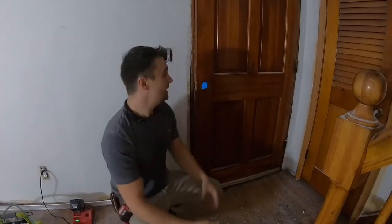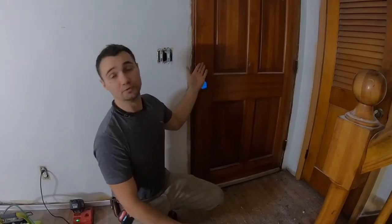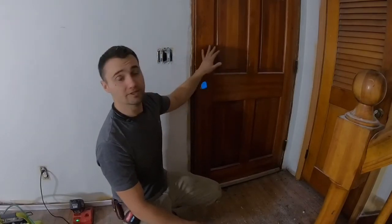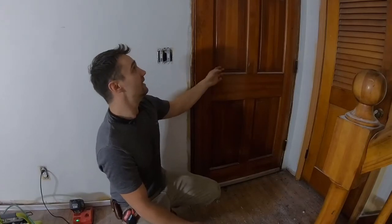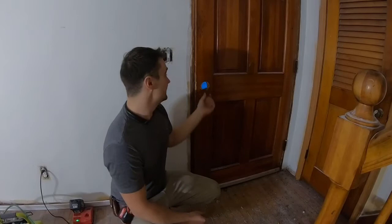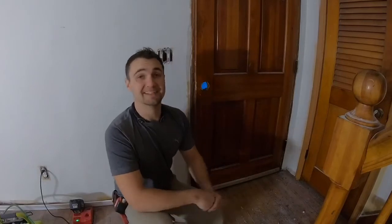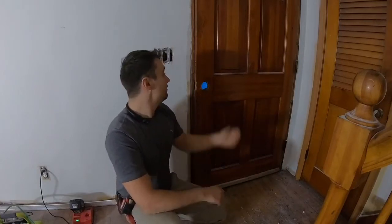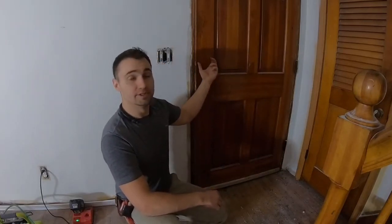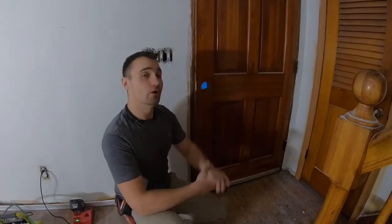Hello everyone and welcome back. Today I want to share with you how to install a deadbolt lock if you don't already have one. This is an older wooden door on the house and for some reason it doesn't have a deadbolt — it just has a regular door handle lock, which is not really that safe. Anybody can break into it pretty easily if they know how. We're going to be installing a deadbolt with a matching handle lock, and we have to make a hole.